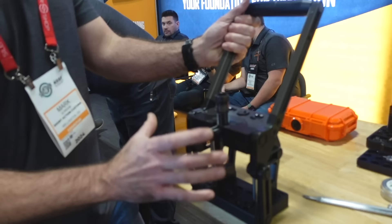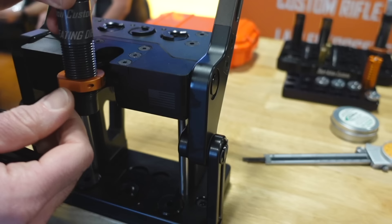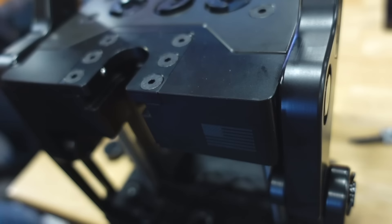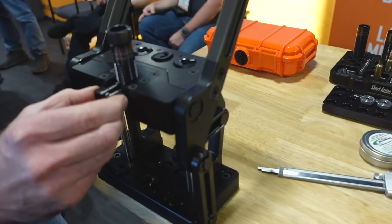We designed it with a dual ball bearing retention system that interfaces with the die body. So if you've got an RCBS die with their lock ring, it works perfectly fine — it doesn't matter what lock ring, because the die is retained from the die body. We also designed it so that this floating die block has a one-inch cutout, so it's already available to run a one-inch die. The top plate allows for a minor amount of radial float just to help center everything up.